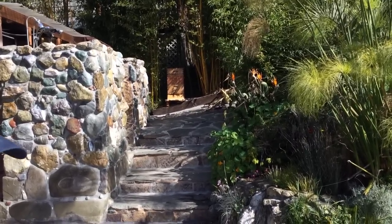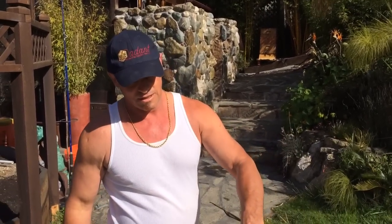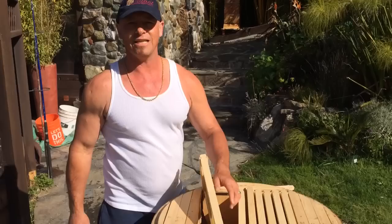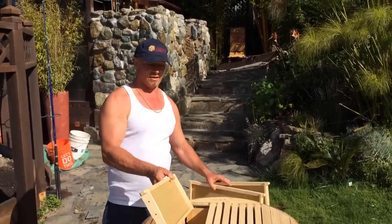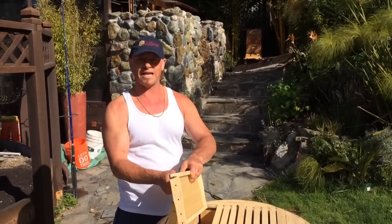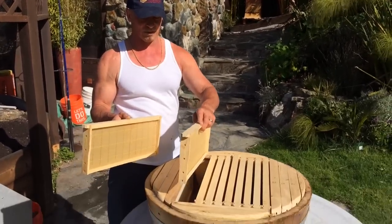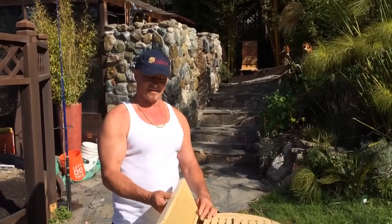Those are my nasty bees that keep stinging me — I got stung in my ear yesterday with my veil on. But by the end of the day they'll be re-queened with the ZB Queen, which I've found are very friendly and very productive. So that's what we'll be doing. We'll shoot another video once I get them all in there and set up, and we'll see how things go as the year progresses. Thanks for watching.